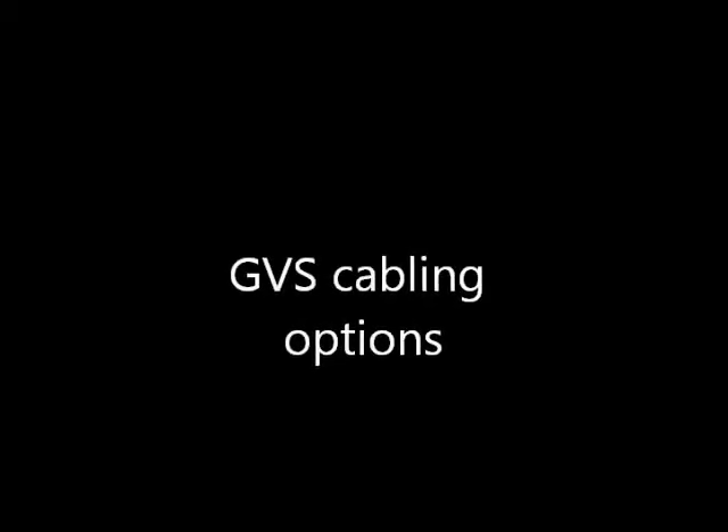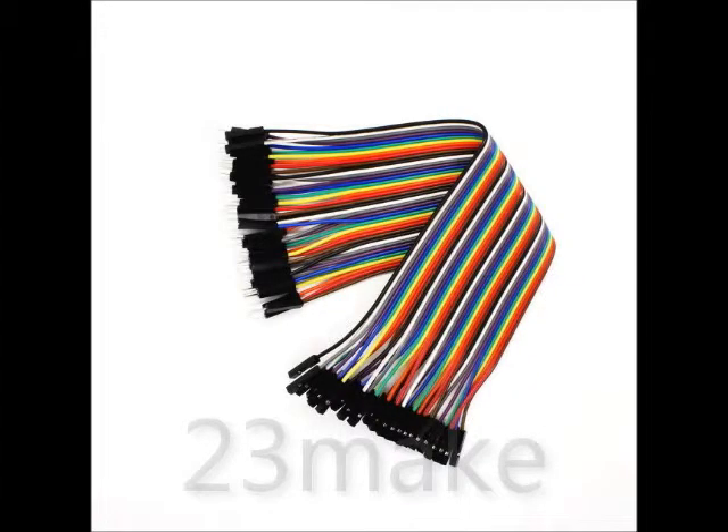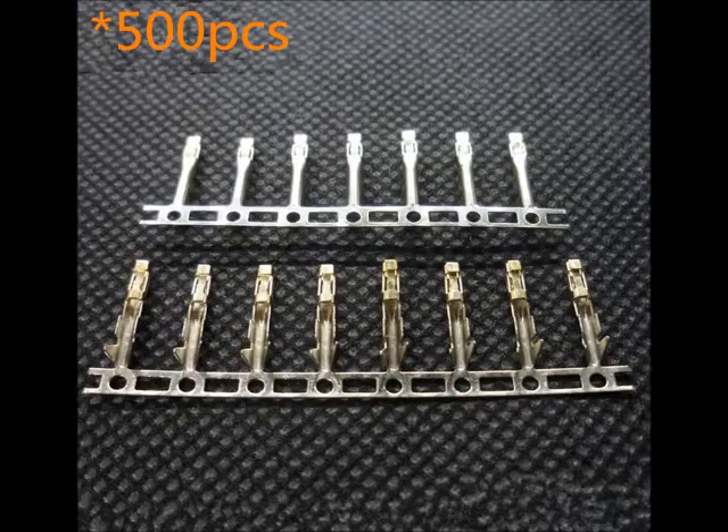There are many GVS cabling options ranging from DIY solutions to purchased cables. An easy purchased solution is a 40-pin female-to-female cable commonly found on eBay — you can strip the cables apart and do whatever you want. You can also buy pre-manufactured true GVS 3-pin cables, but be careful, as the color code may not match ground, voltage, and signal. For a DIY approach, you can buy plastic housings and a crimp tool to crimp male or female pins and make your own cables, though this takes some skill.